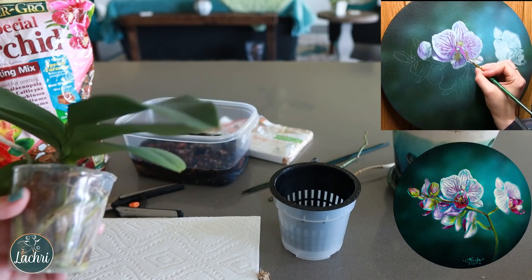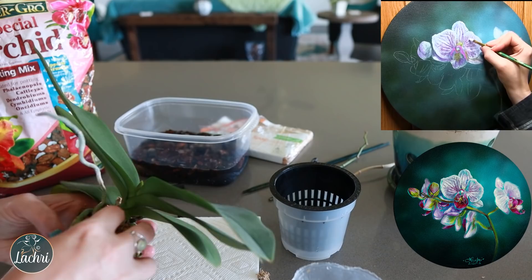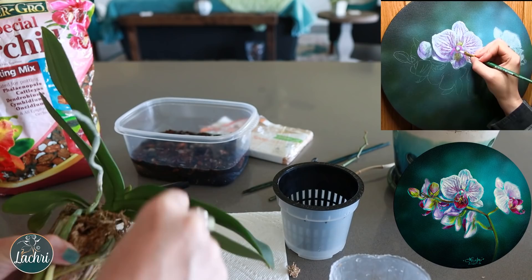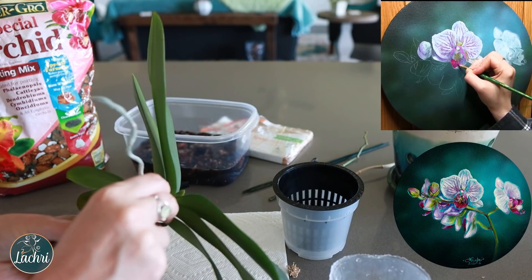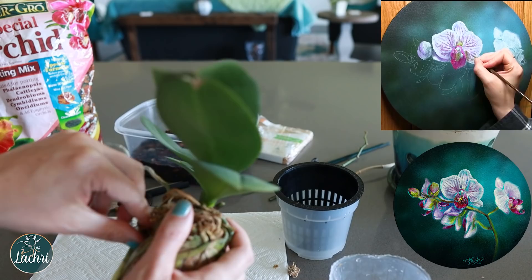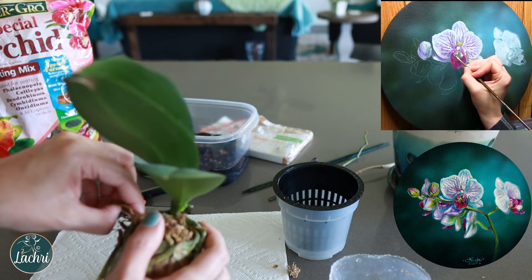Now for actually repotting — I soaked this in water so all of that moss is super wet. Now I need to remove all of that from the roots, and I want to gently do this and attempt not to hurt any of the roots. You'll likely break one or two as you go through, but don't panic — ideally we want to keep as many roots intact as possible. Make sure it's wet; really soak this for five to ten minutes so the roots are pliable and not as likely to break.